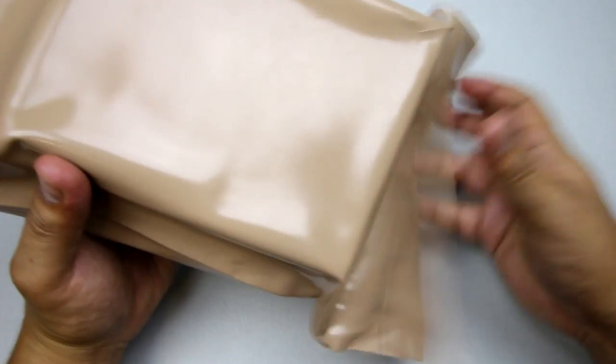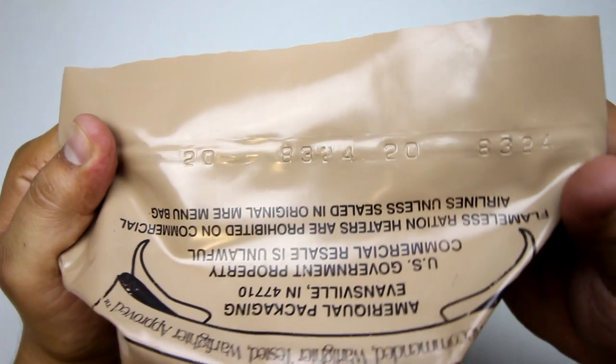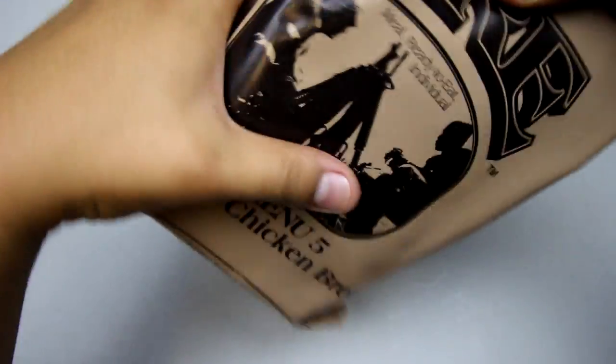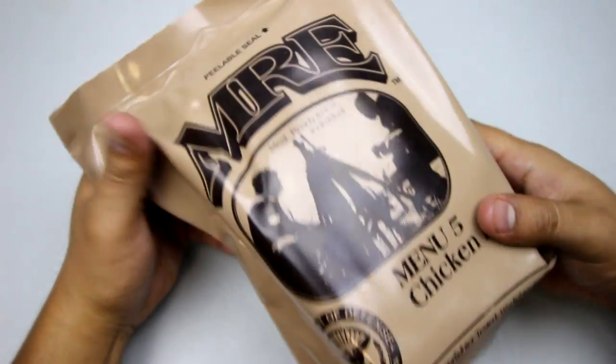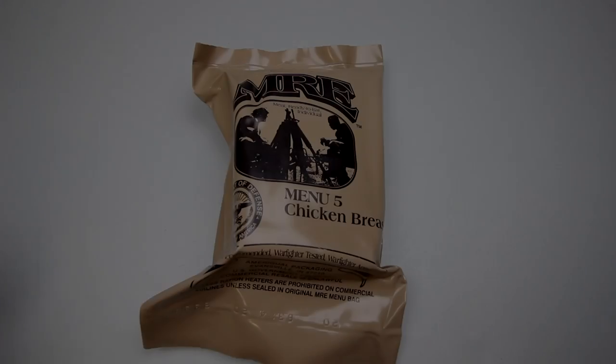Big MRE plastic, nothing on the back. Use-by date code at the end of 2008 — it's got a few years on it, but they're still good.